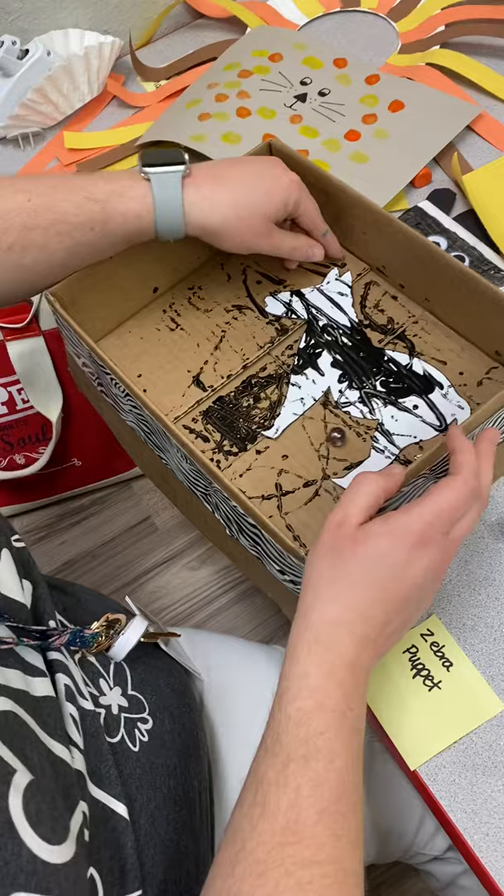When it dries, the zebra will have stripes all over him. That's a fun one for the little guys.